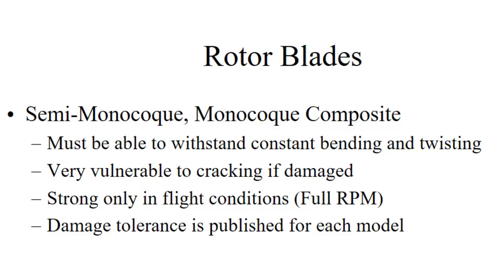Rotor blades can be semi-monocoque or monocoque composite. Monocoque means strength from the skin — so they get some or all of their strength from the skin. Semi-monocoque means some of their strength comes from an internal spar, while monocoque means all strength comes from the skin. Composite simply means it's built up with layers of some sort of fabric with a resin that holds it in shape.